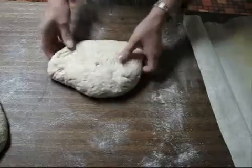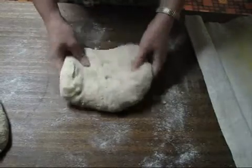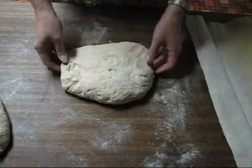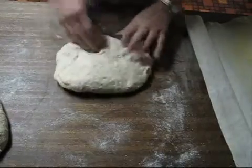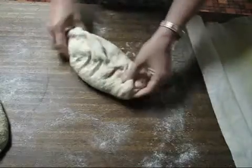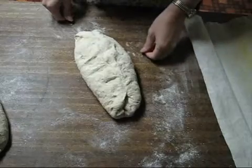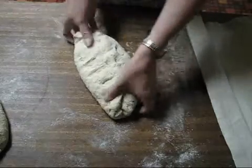I'm going to be shaping a torpedo loaf. This is two pounds of dough, and after you've scaled it and weighed it, you shape it into the general shape that you're going to have as your final loaf. Then you take this and set it aside and let it bench rest for approximately five minutes or so.